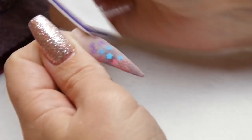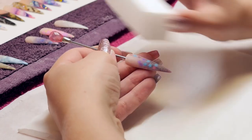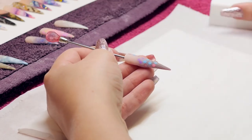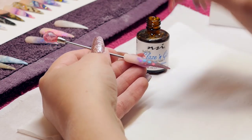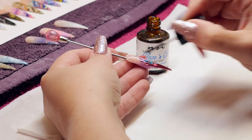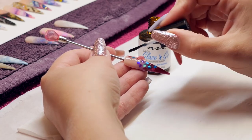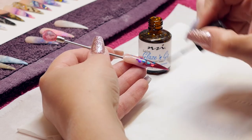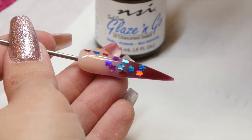I'm using a 150 grit file now that I'm working on the acrylic, just to smooth the whole nail down, and then a white block to smooth a little bit more. Get rid of your dust using your Lush brush. Then top coat with NSI's Glaze and Go, and that's going to go into my combo lamp for 120 seconds, because I feel that 120 seconds gives it a really good shine.